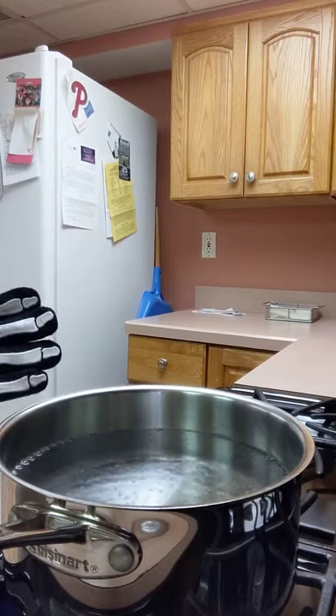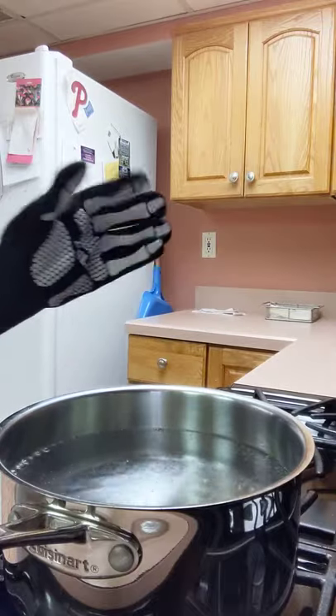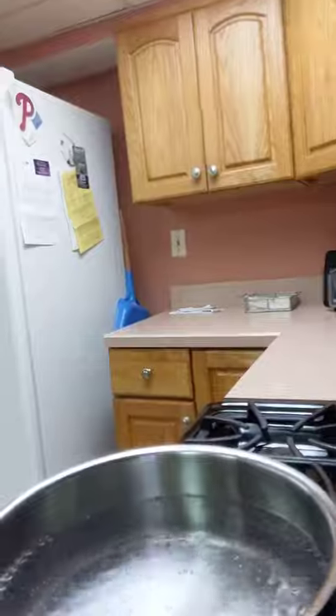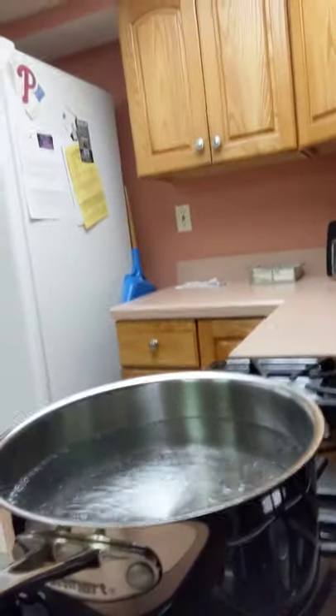Hi, so I just wanted to quickly give you a review on the Zerla heat-resistant gloves. As you can see, I have a pot that is completely at its boiling point. I just wanted to show you that.